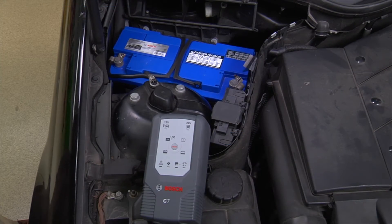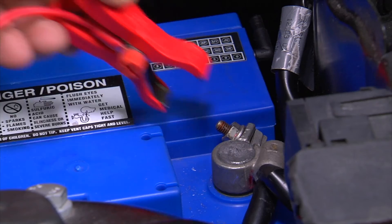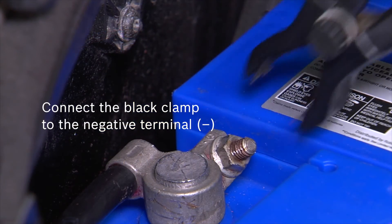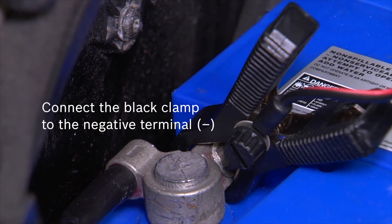To attach a Bosch charger to a battery, connect the red clamp — which should be attached to the red cable of the charger — to the positive terminal of your battery, indicated by the plus sign. Next, connect the black clamp — which should be attached to the black cable of the charger — to the negative terminal of your battery, indicated by the minus sign.